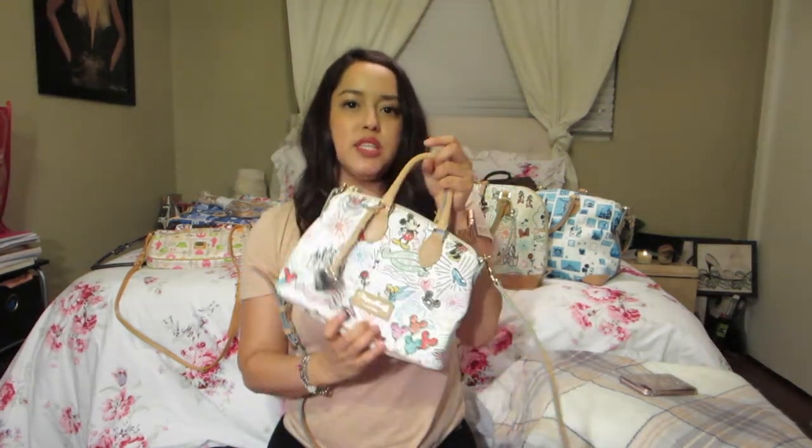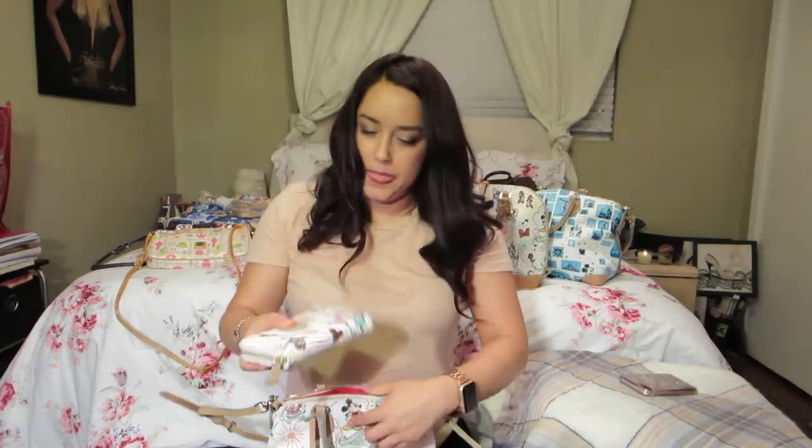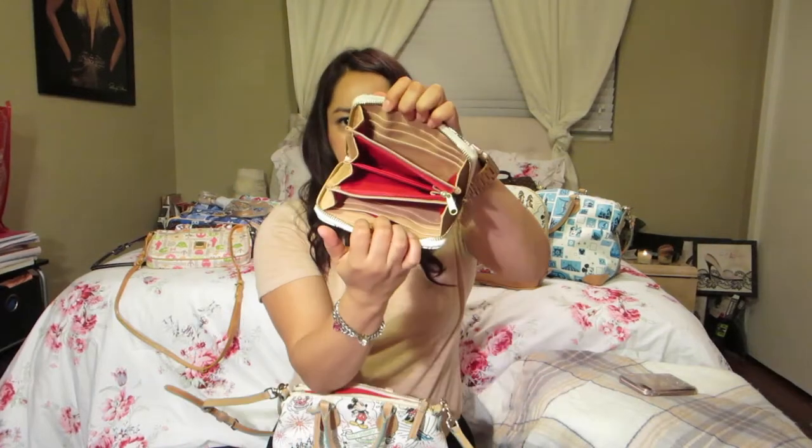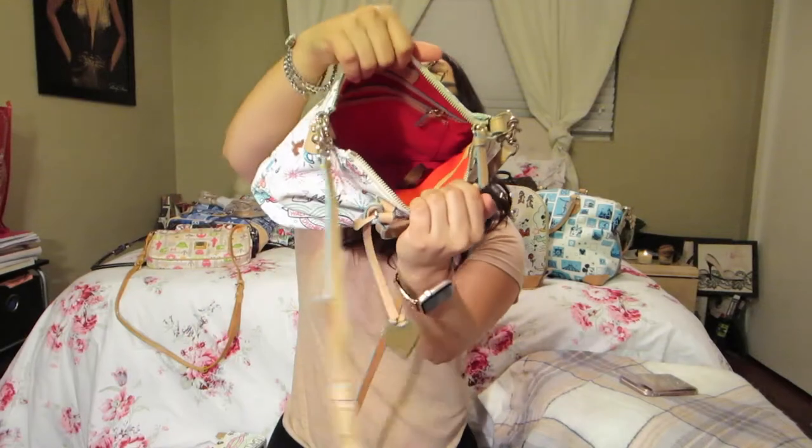Next she has the Disney themed smaller crossbody bag with the little top handles. It's the same material as the one I showed you of mine. She also has the matching wallet — you can see the inside. This one has the red lining and a little Dooney & Bourke charm.